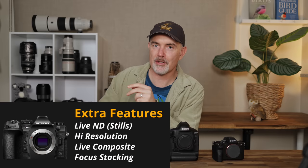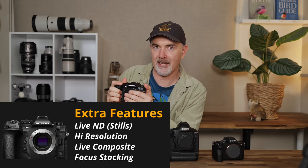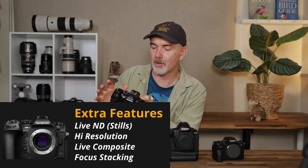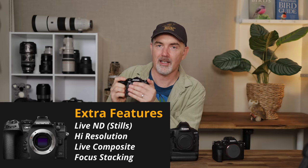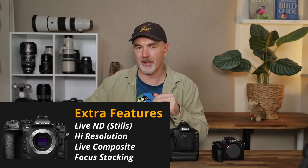In terms of some cool features, it would probably adopt a lot of what Olympus have — live ND for landscapes, high-res multi-shot mode, live composite, focus stacking inside the body, and time lapse. I don't use these a lot for wildlife but I know a lot of other people do. Alrighty, so that's my DP1.